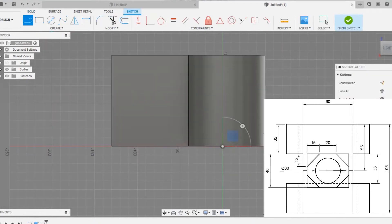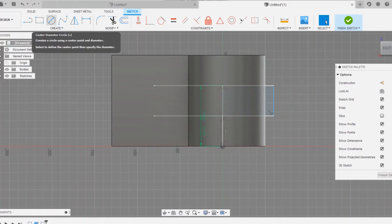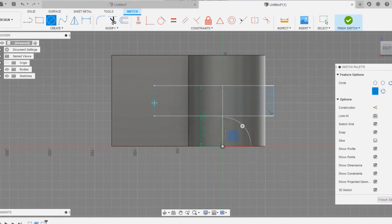Now we are going to cut out some areas. Select the face as given and draw a reference line of around 35mm. From that line, draw a rectangle with a curved position on one side. Draw a circle of 70mm, join the lines, and draw another line to cut out some area. You can take reference from the point — that would be much easier.